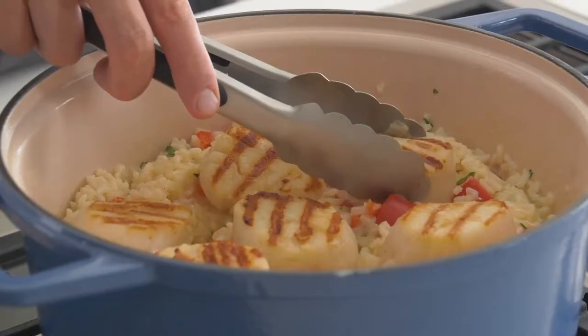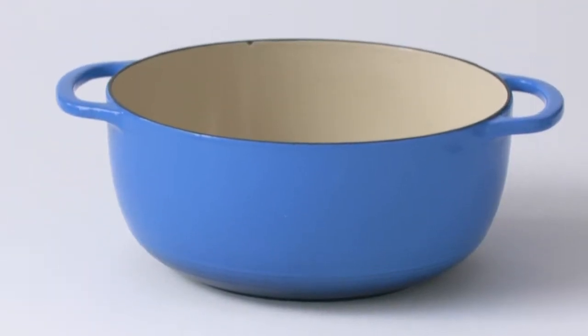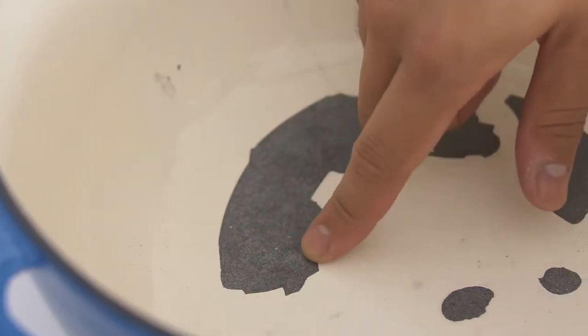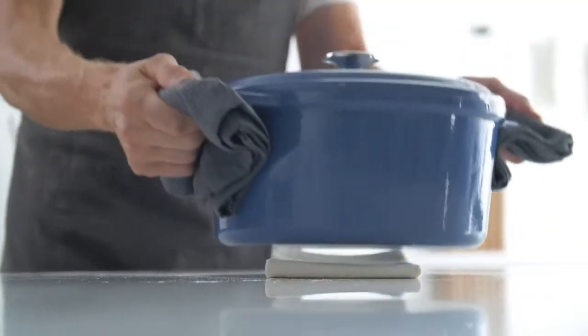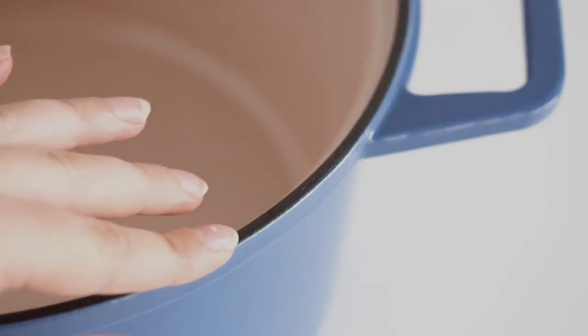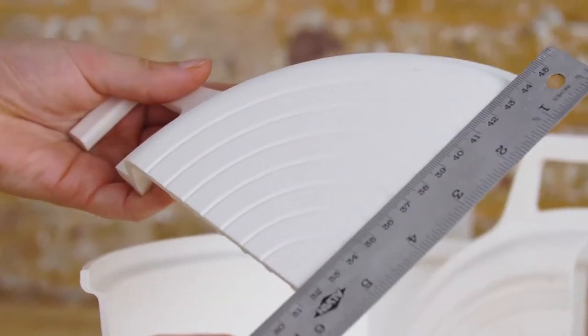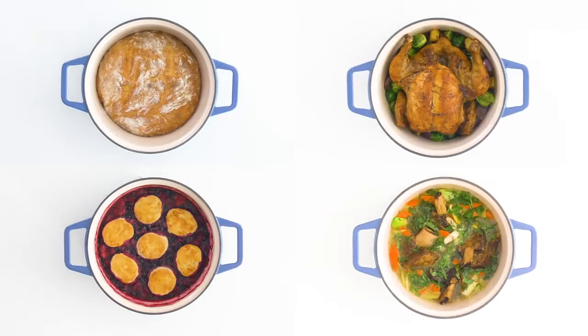And if you get a well-made one, it'll easily last a lifetime. The problem is premium Dutch ovens are way too expensive, and cheaper ones are prone to chipping and scratching, making them useless after just a few years. Neither of these seem like good options, so we decided to make something better. Our goal: to combine the absolute best materials with thoughtful design to create a Dutch oven unmatched in performance, versatility, and price.